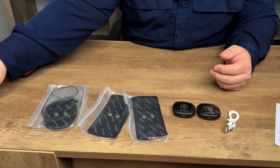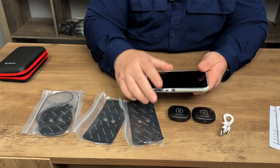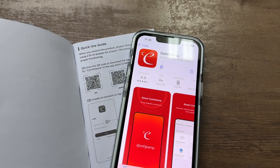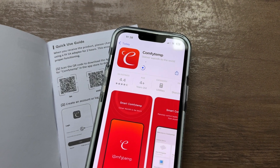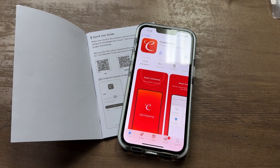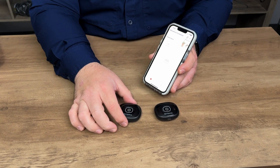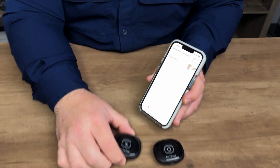You don't get any physical controller here — you need to download an app and use your phone. Inside the user manual is a QR code showing you where to download the app for your device. Once you have the app installed, you connect these devices to the app.